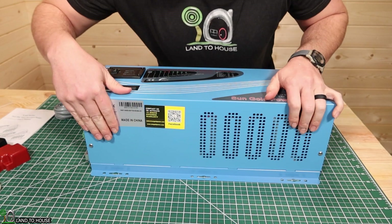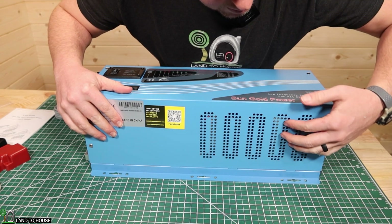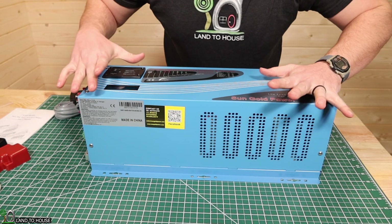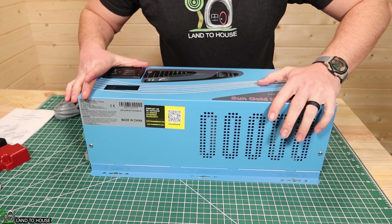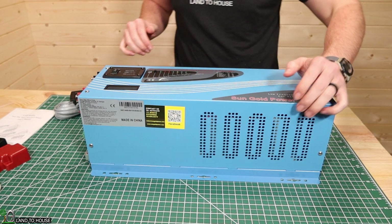On the side, you can see it's got some cooling holes in there, and then it's got multiple places to mount this. This particular unit weighs right at 50 pounds, and you've got lots of different holes for mounting on both sides.